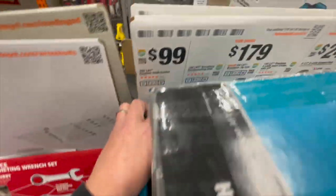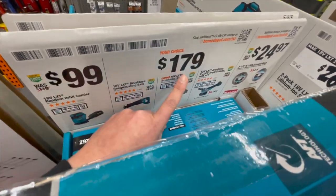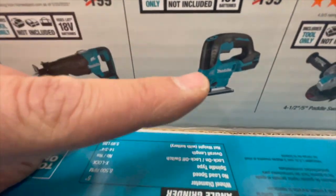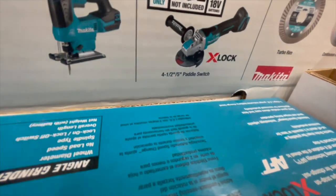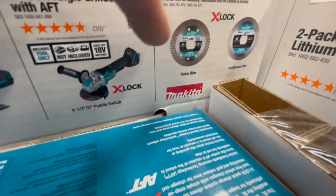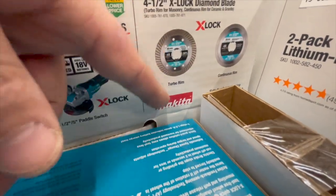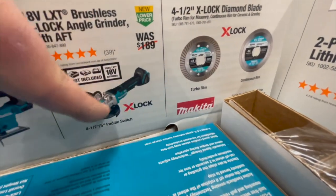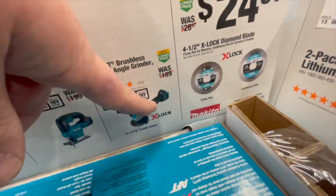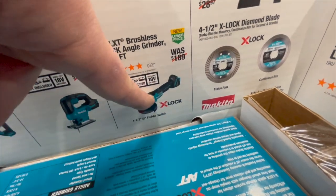For $100, you can get the sander for a Makita, or for $179 you can get the single-hand reciprocating saw, jigsaw, or X-Lock grinder — the four-and-a-half to five-inch. For $24.97, you can get the turbo rim or continuous rim blade. I love the X-Lock technology, which Bosch invented and Makita adopted.